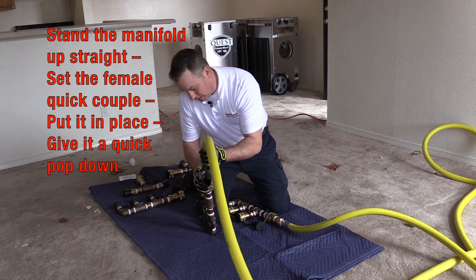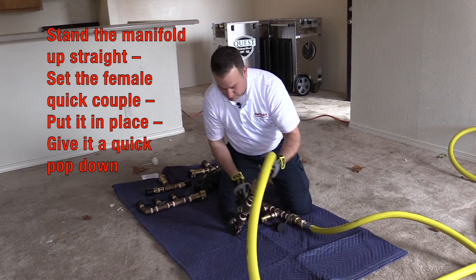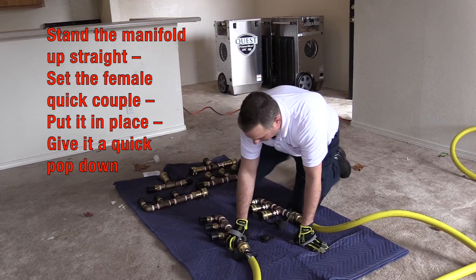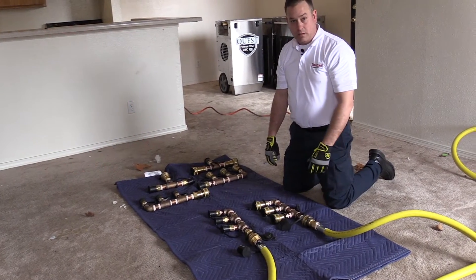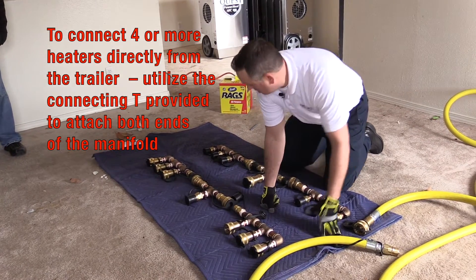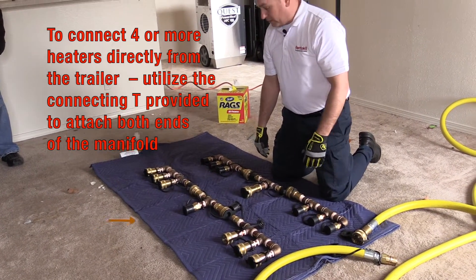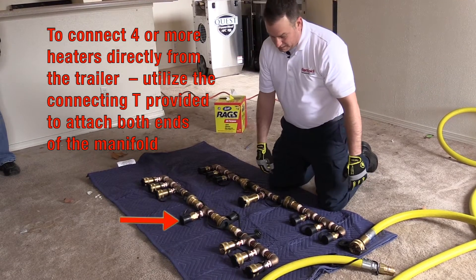Set the female quick couple, put it in place, and give it a quick pop down. You have one of each manifold to connect to your heaters. If you want to connect four or more heaters directly from the trailer, you want to utilize the connecting T provided to attach both ends of the manifold.